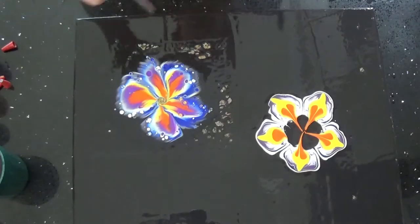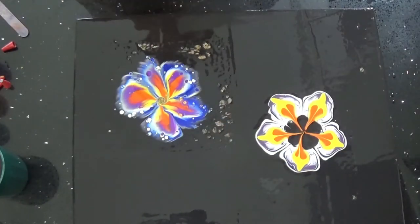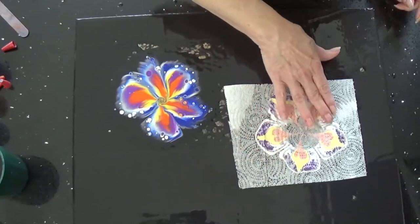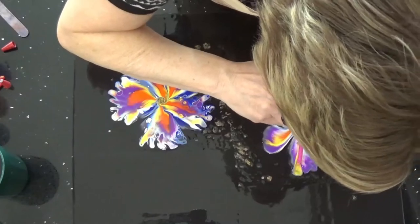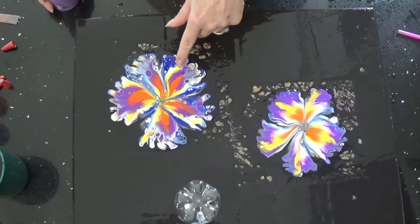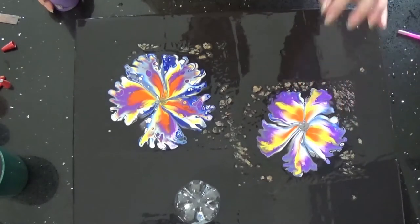These are pretty without doing that. But we started with this, so we've got to do it. I hate that I used silicone. With silicone it's not bad, but it looks more like the flower without the silicone.